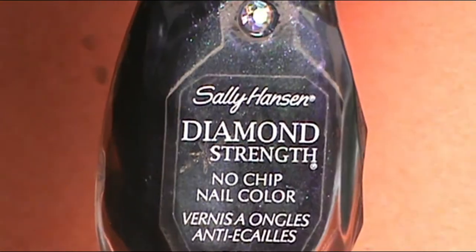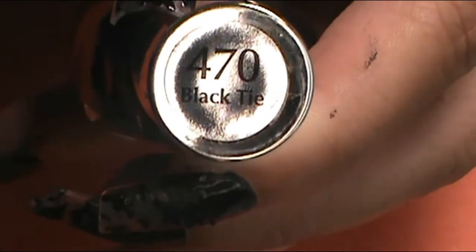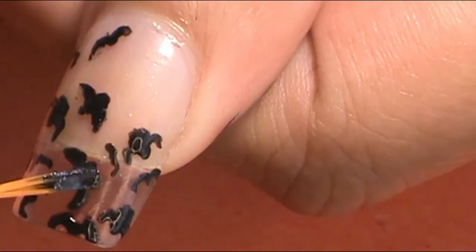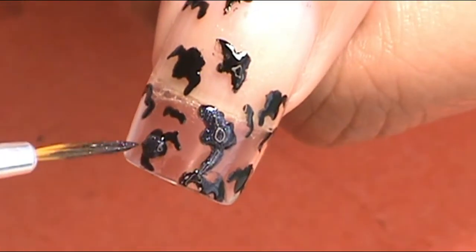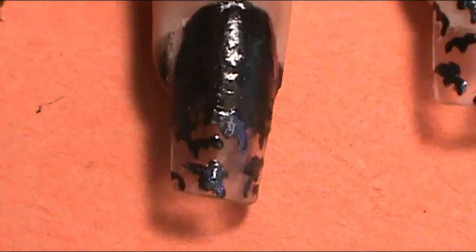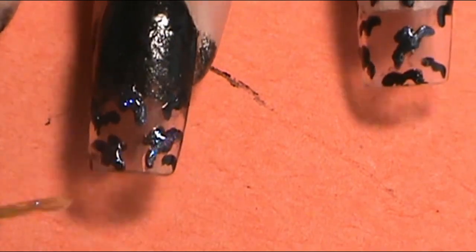Once I was done with the bats, I wanted the bigger bats to have glitter and shine and really bounce off the nail compared to the other ones. So right on top of those bats, I applied Sally Hansen from their Diamond Strength Collection in Black Tie, and applied that onto all of those bigger bats. Then to make it even more shiny, I applied Salon Perfect in Ladies First right on top of that Black Tie color — it really, really makes it shiny.